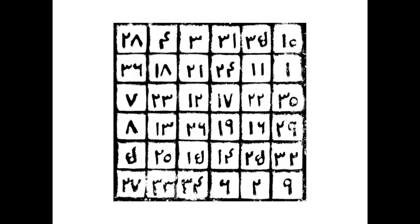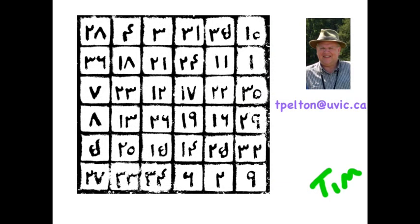Now that you're an expert on magic squares, you might be able to decipher this magic square, which was discovered in the base of a palace built in about the 13th century in Xi'an, China. I'll give you a hint: those aren't Chinese numerals — those are Hindu-Arabic numerals. That's all for now. Thank you.